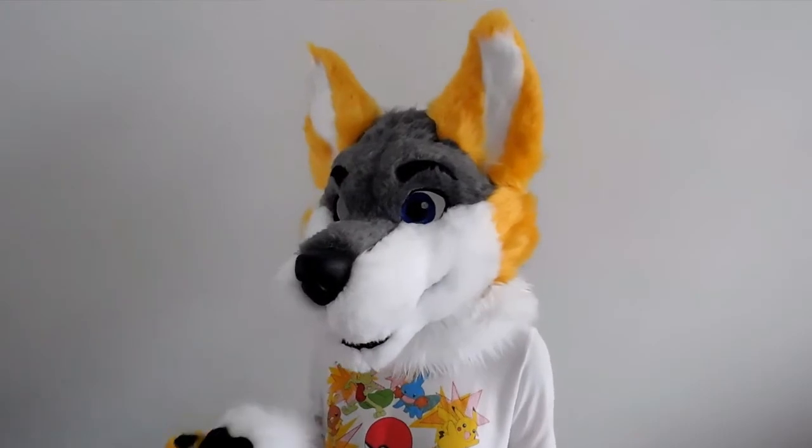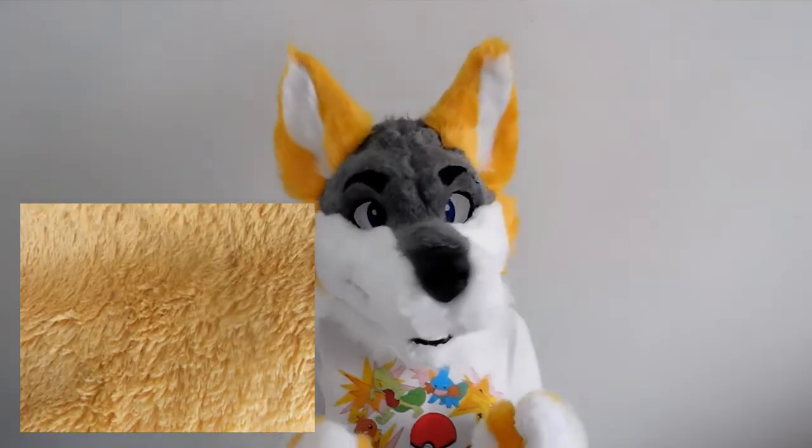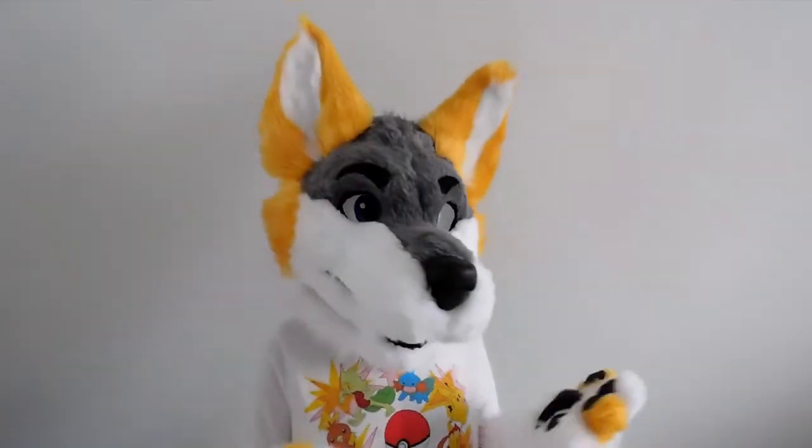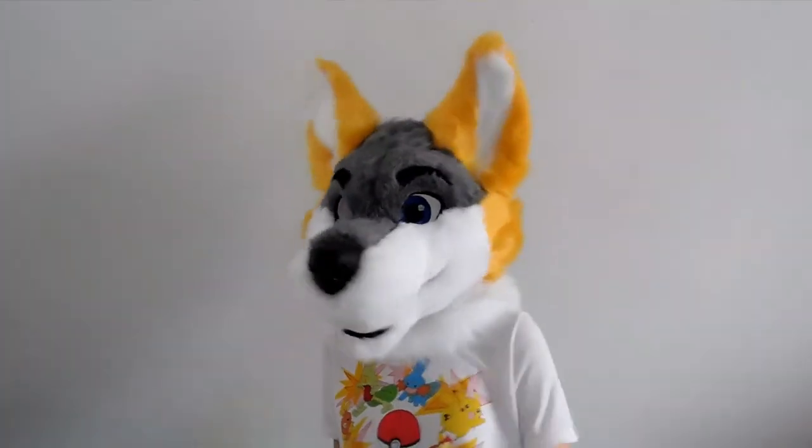The other type of short pile fur is teddy fur. This fur is thinner and scanty but it also looks more realistic. Teddy fur is also around one half to one fourth inch pile, much like seal fur.